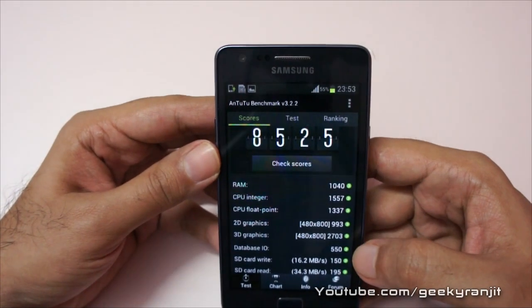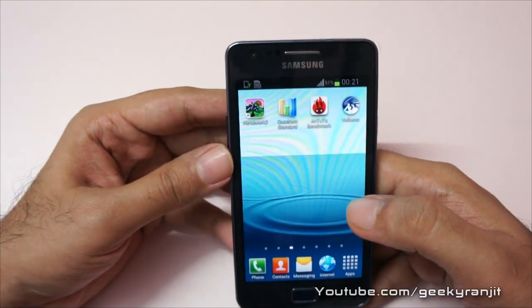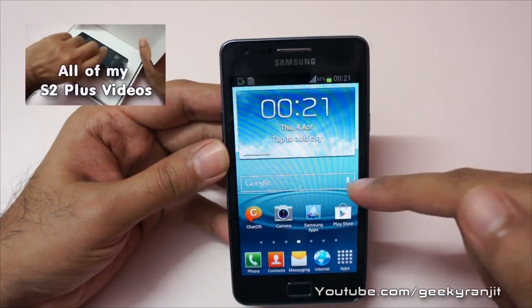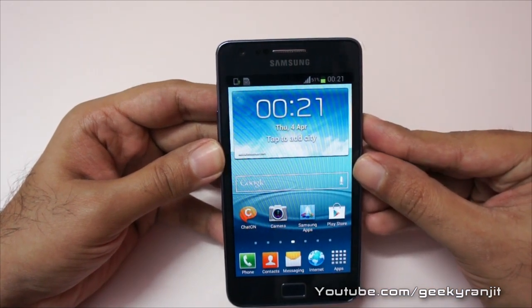You can pause the screen for more info on the breakup. Overall, excellent benchmark scores with this S2 Plus. I'll also be doing a full review of the S2 Plus very soon, so if you aren't subscribed to my YouTube channel, subscribe. That's it for now — this is Ranjit from tech2buzz.com and I hope to see you in my next video.